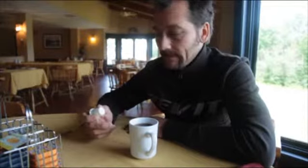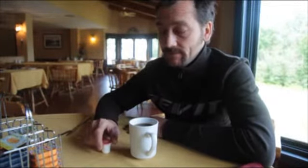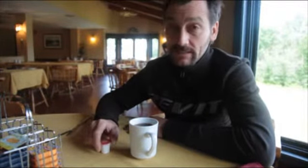We're way up north, and it goes without saying that cappuccinos are very far and few between, but we have a little technique called country cappuccino that I'm going to teach you now.